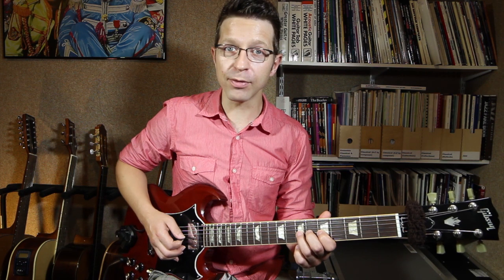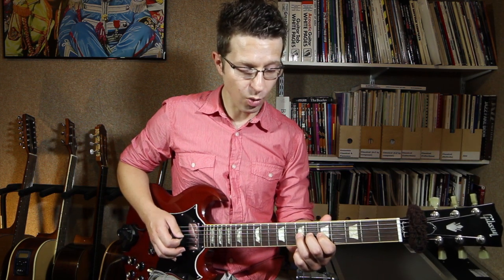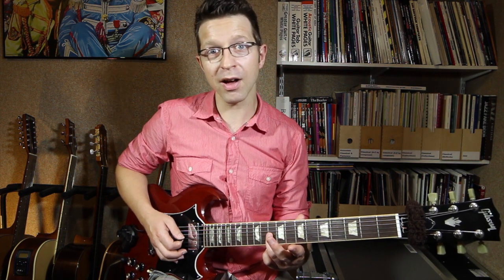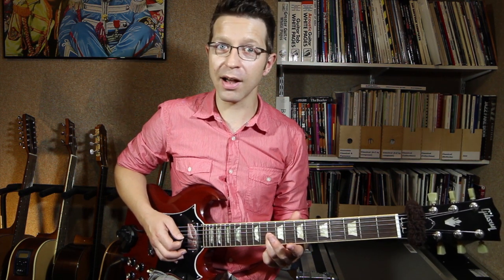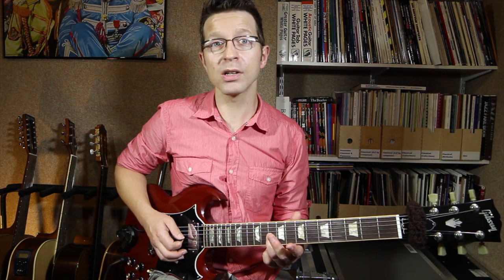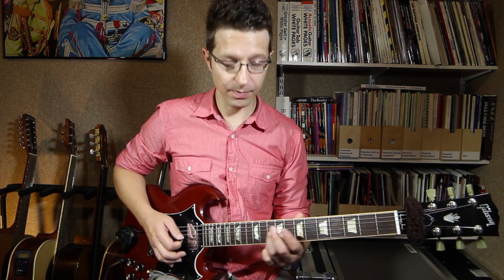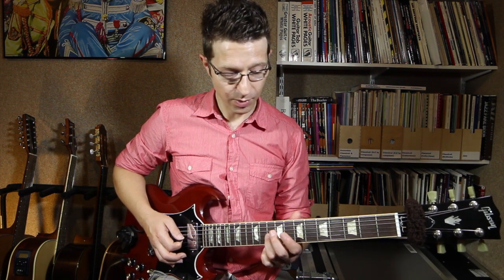The note I'm aiming for — I'm bending from a D all the way up 1, 2, 3 frets, or 3 semitones, or a tone and a half, or a step and a half, a minor 3rd interval. There's lots of names for that, but it's 3 frets up, which is an F.